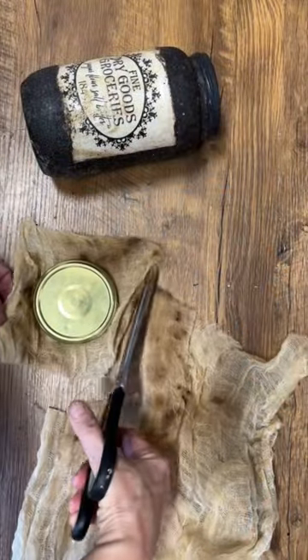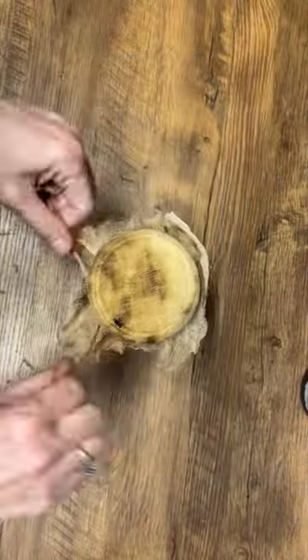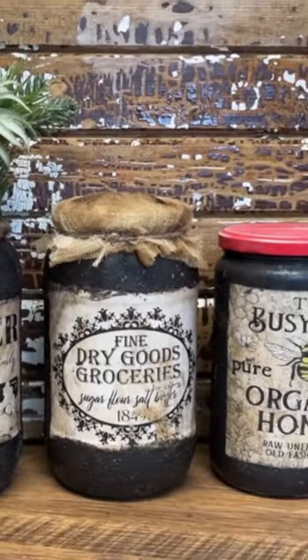Set it aside, let it dry, finish it off with some coffee stained cheesecloth — and that's how easy you can transform a glass jar into primitive decor.